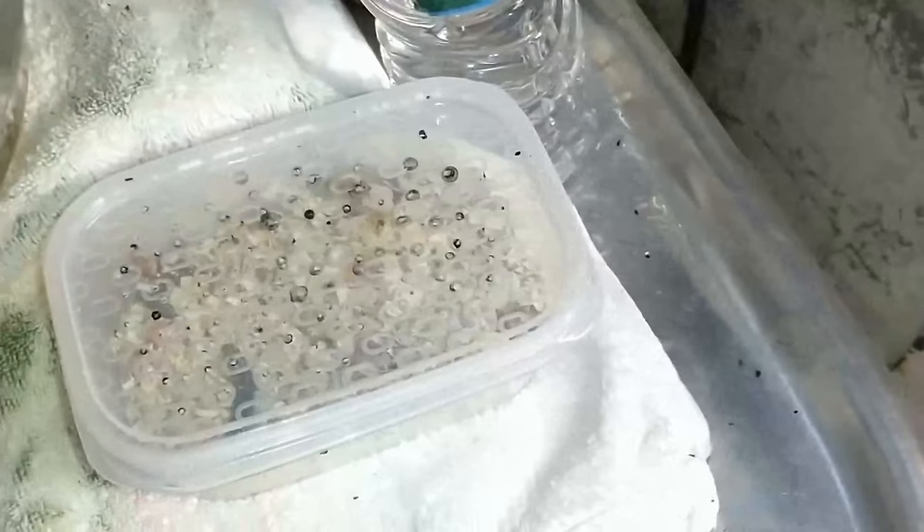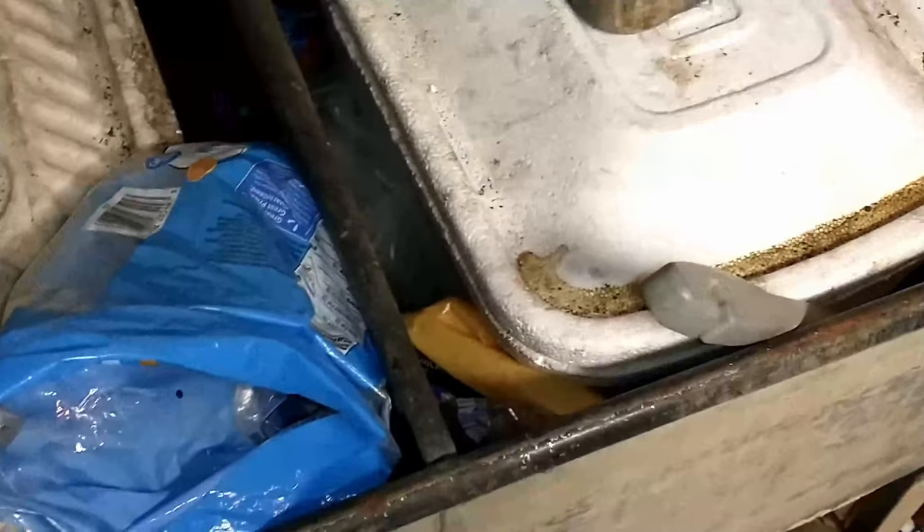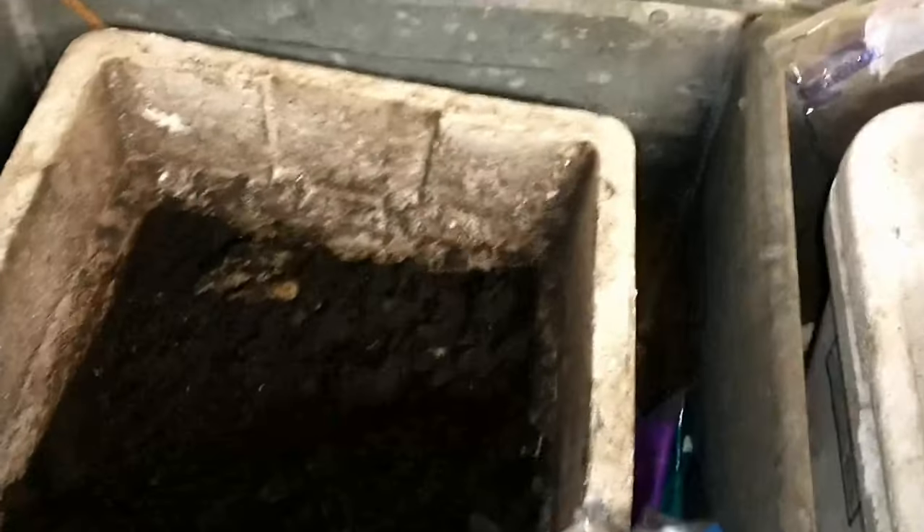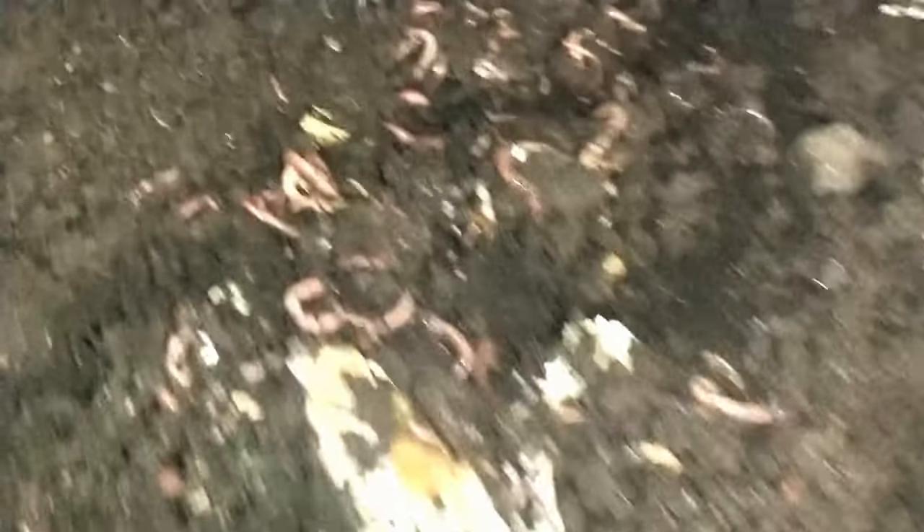Down here too I've got these two tubs. These have got worms in them for fishing. This has got to be some of the richest dirt. I've been growing these for — I want to say five, six, maybe seven years? All you do is just throw in table scraps and old bread. That works really well too.